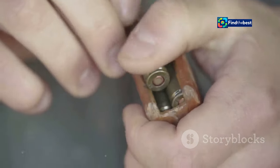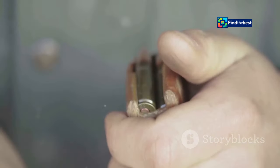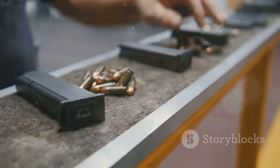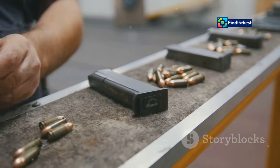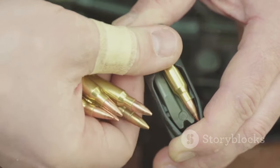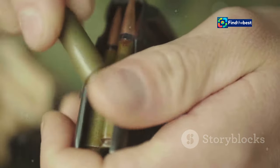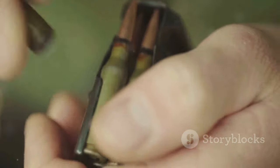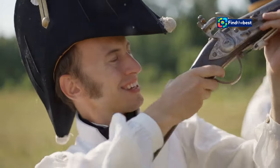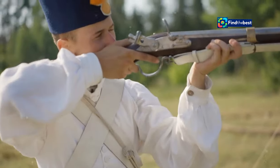Hand loaders enjoy the ability to fine-tune ammunition to their specific firearms and shooting needs. By carefully selecting components and adjusting powder charges, reloaders can create rounds that deliver optimal velocity, accuracy and terminal performance. This level of customisation is simply unattainable with factory-loaded ammunition. Furthermore, reloading fosters a sense of self-reliance, allowing shooters to produce high quality ammunition even during times of scarcity. It's an empowering skill that connects enthusiasts with the historical roots of firearms and ammunition, fostering a deeper appreciation for the craft.